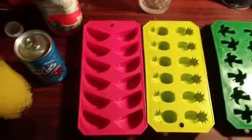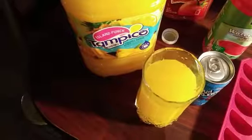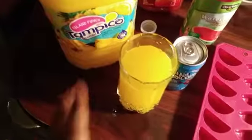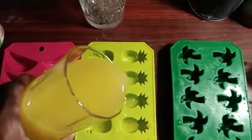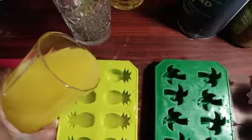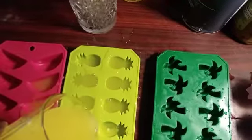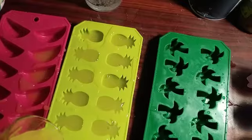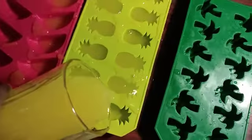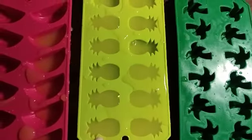I'm going to use pineapple Tropicana and pour it inside here. I have to use this pouring tool because it would be messy otherwise. It might look messy, but you just pour that in there. I made a big mess!